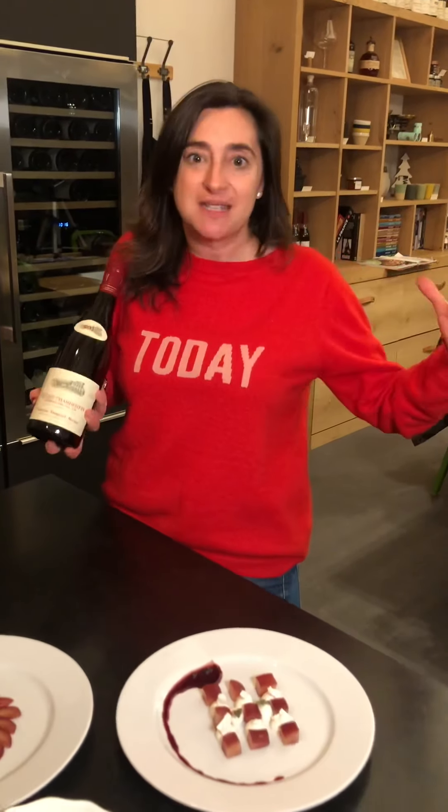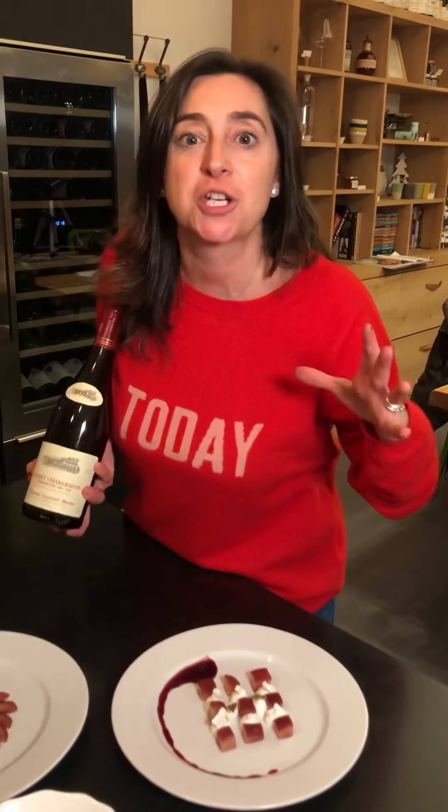Happy Thanksgiving, and see you in another series — my French Christmas Feast.